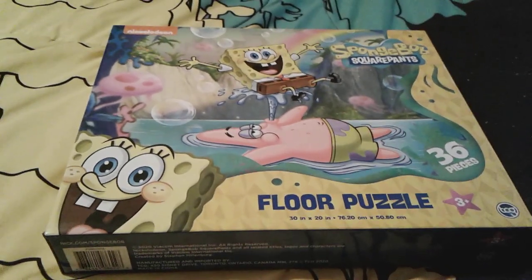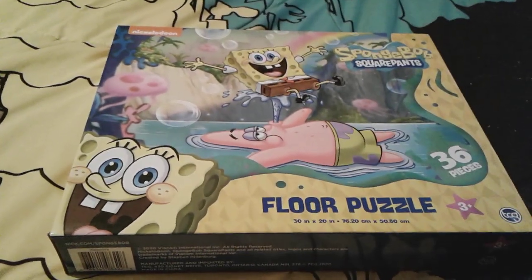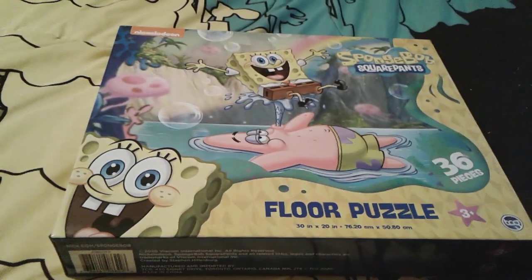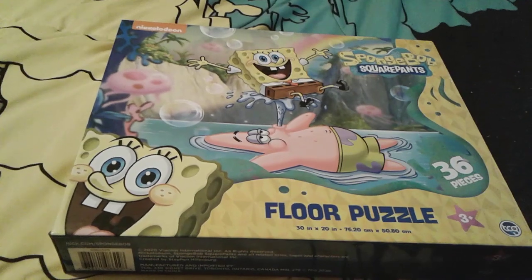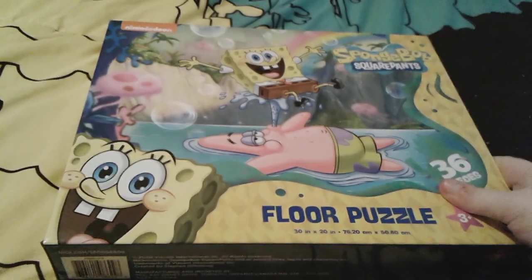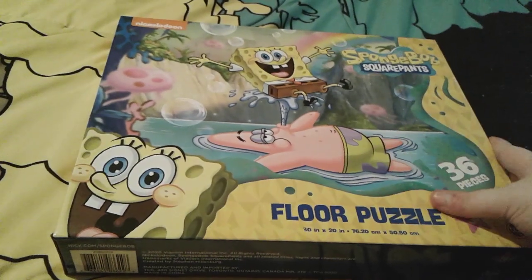Hey you guys, it's me, SpongebobNumber1Fan1003 here, and as you can see, I'm here with a super adorable SpongeBob puzzle. I actually just got this puzzle two days ago for Easter, and this is actually a very super cute puzzle, and I really, really love it.